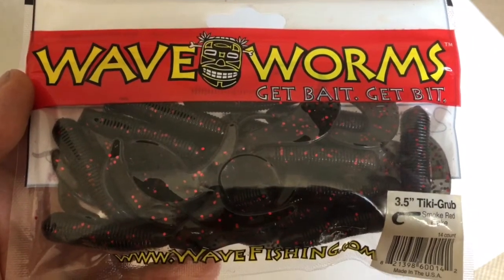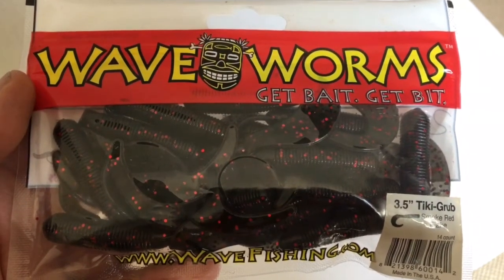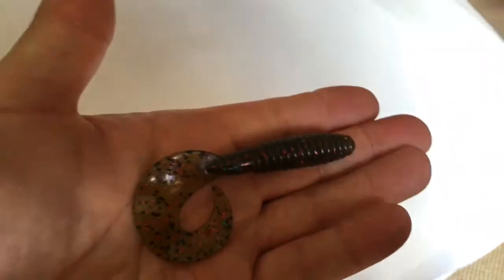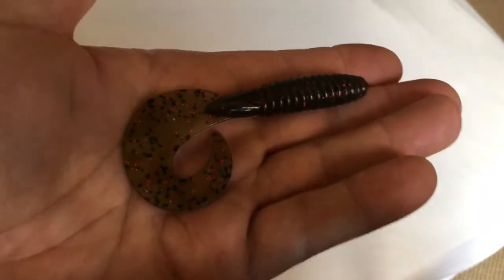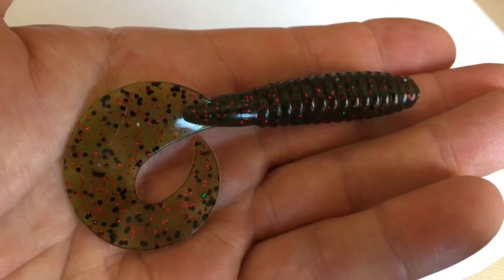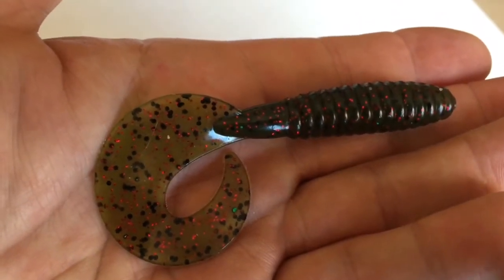Having spoken to Allen about this, I said to him right, what can we use as an alternative? So he's come up with these. This is the Big Bite four and a half inch fat grub.